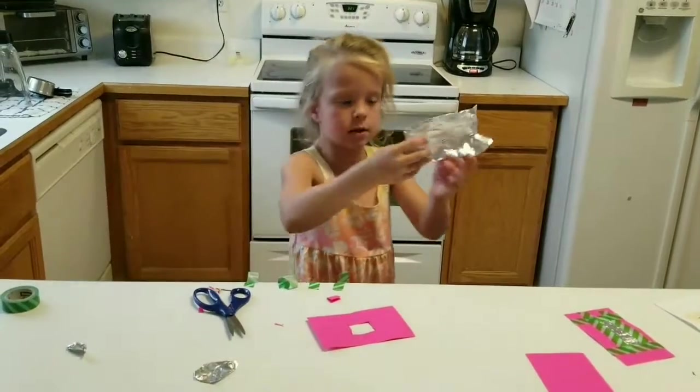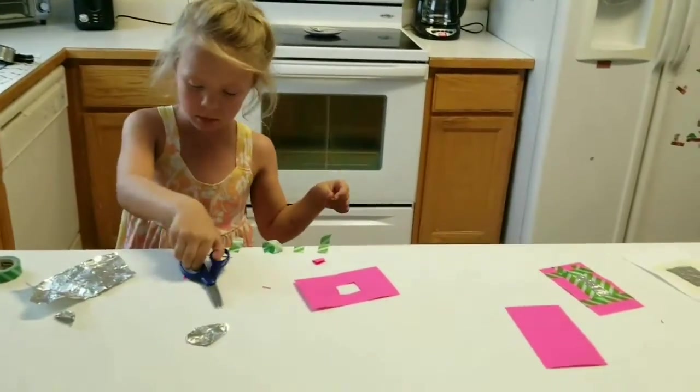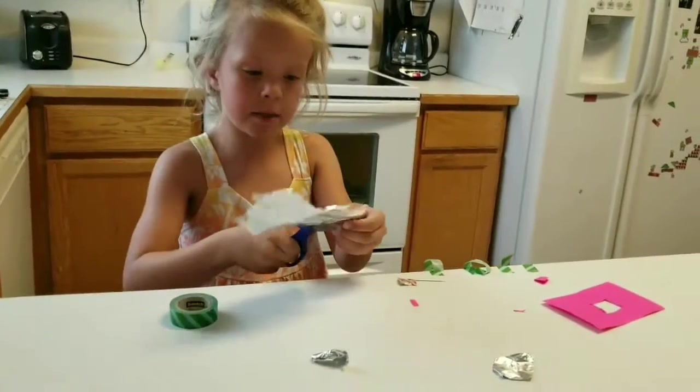Take your scissors again and your aluminum foil, and cut a piece off.